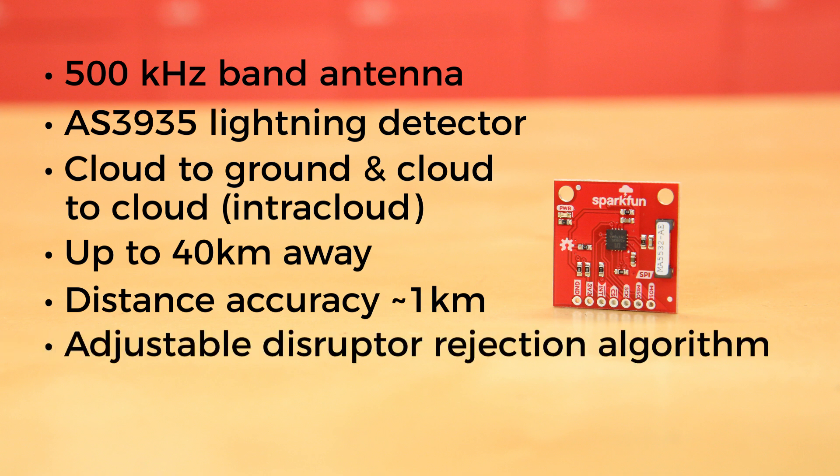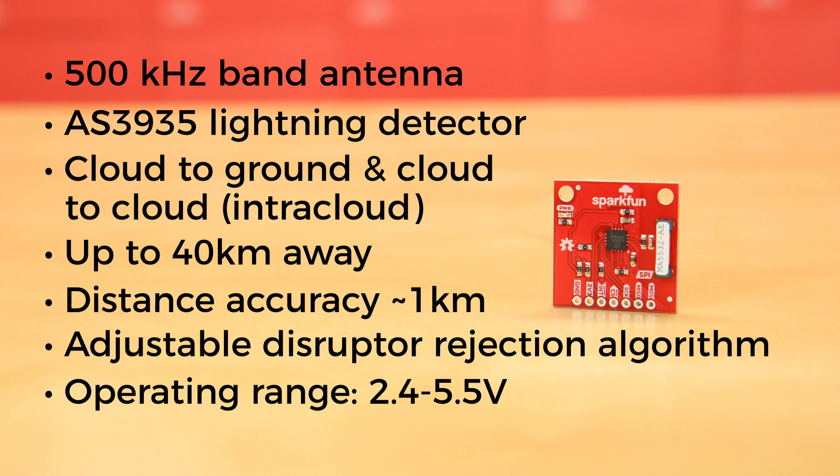It also has an adjustable disruptor rejection algorithm to eliminate false positives from man-made events like fluorescent lighting, motors, microwave ovens, and switches. It has an operating range of between 2.4 and 5.5 volts and is simple to communicate with using the SPI protocol.